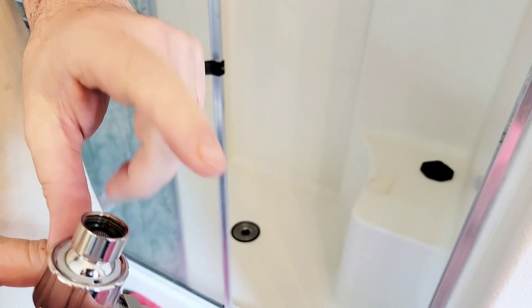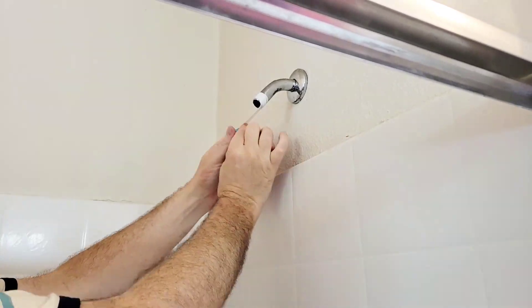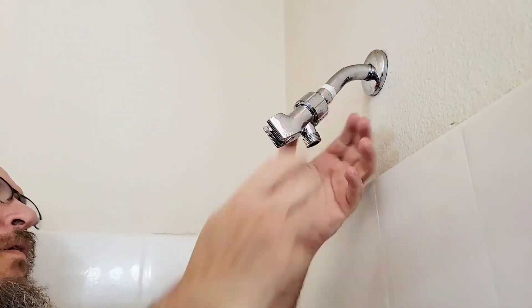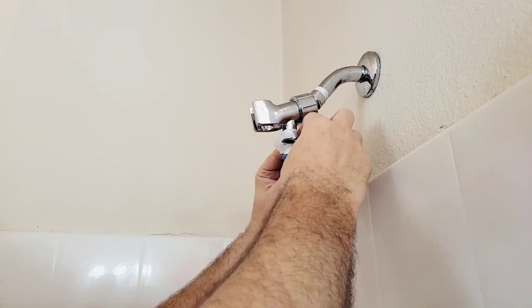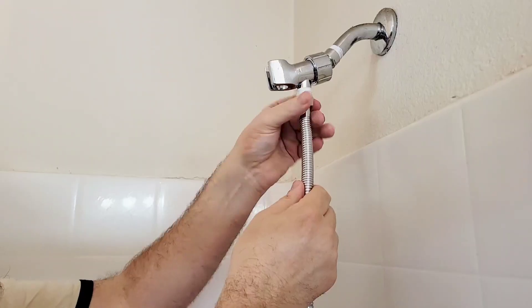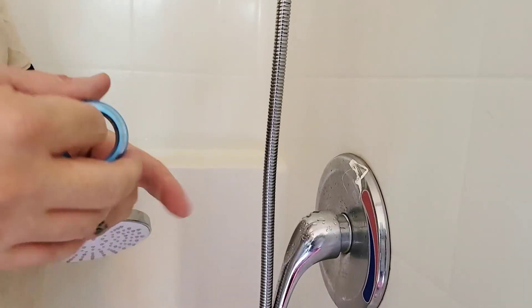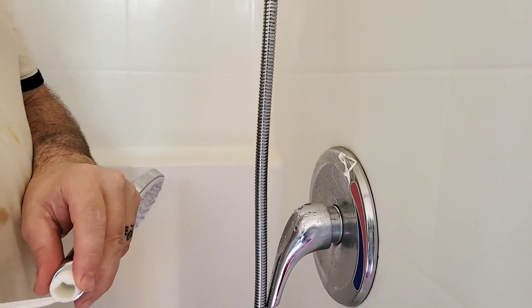It's convenient that this has five different modes because my husband, I, and my children all like the water hitting at us at different pressures. So this makes our one shower perfect for all of us, no matter how we like it. I will note also that the water pressure on the shower head is great, I have no complaints whatsoever.